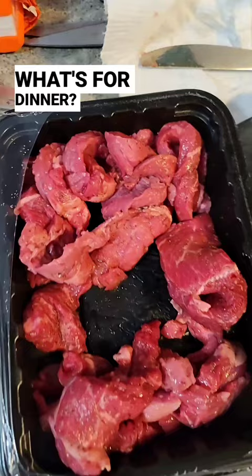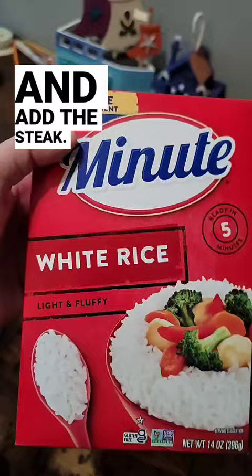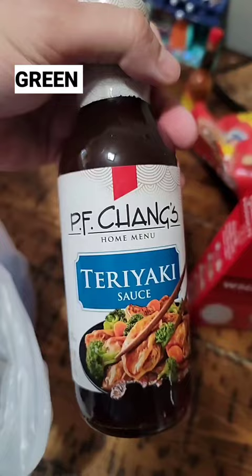What's for dinner? Steak strips, seasoned with garlic in the pan. Add the steak, white rice, green beans, and teriyaki sauce.